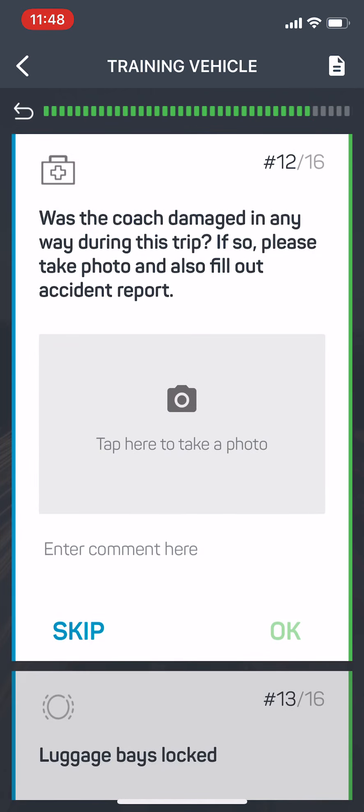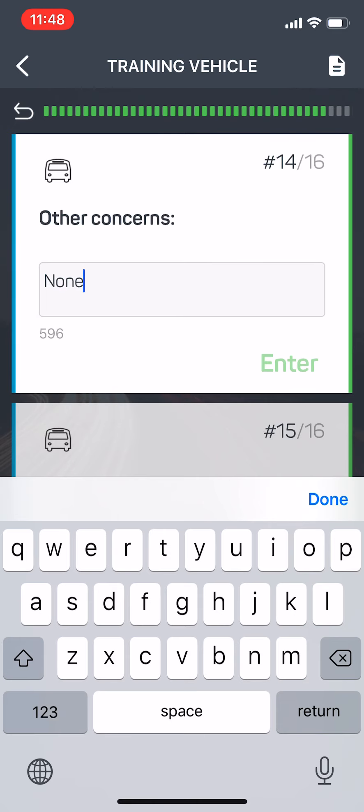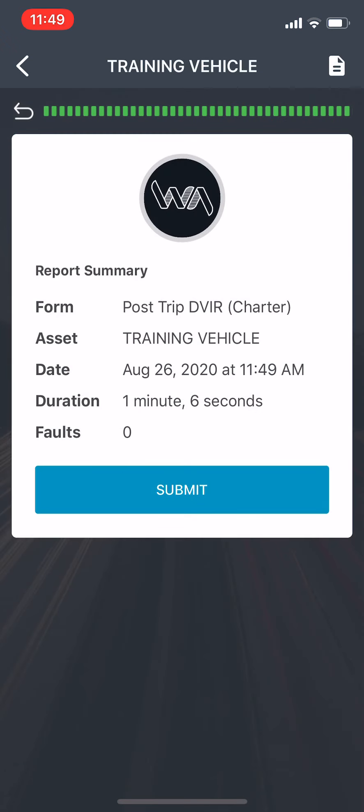Emergency equipment — we didn't damage it. Luggage bays are locked. No other concerns. This is the most important one: the condition of this coach is satisfactory or unsatisfactory. Remember that the things that you would mark this coach out of service for are safety-related DVIR-specific questions. If you have an issue such as a reading light or a DVD player, something like that, you're going to want to mark it that the bus is still satisfactory because it's not safety-related. Once again, I'm going to sign this, hit enter, and submit.